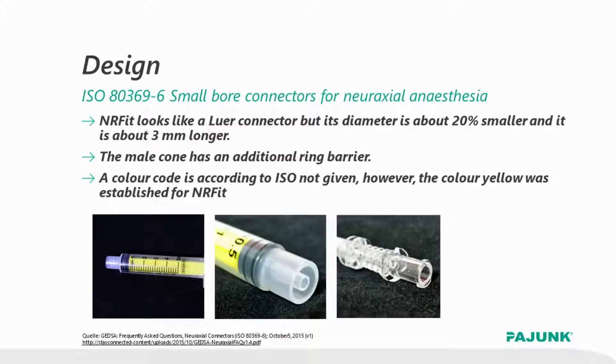What does ENAFIT mean? This is quite simple. The diameter of connectors is reduced by 20%. As a result of this reduced diameter, Luer and ENAFIT components cannot be connected with each other anymore.